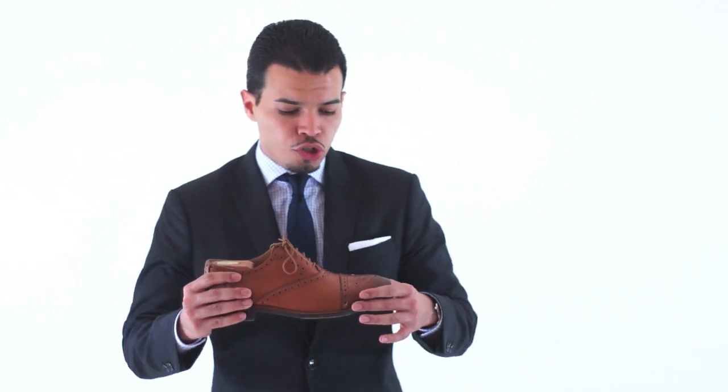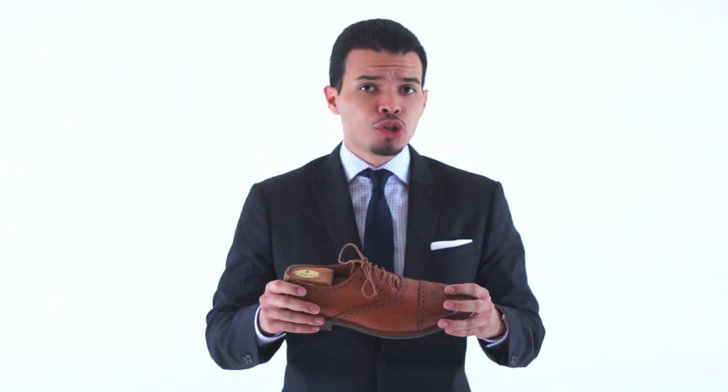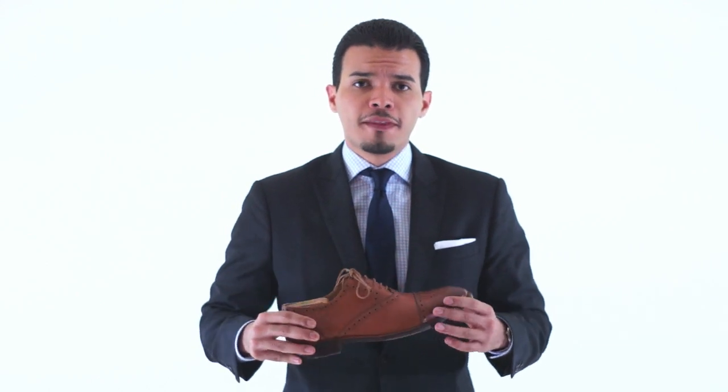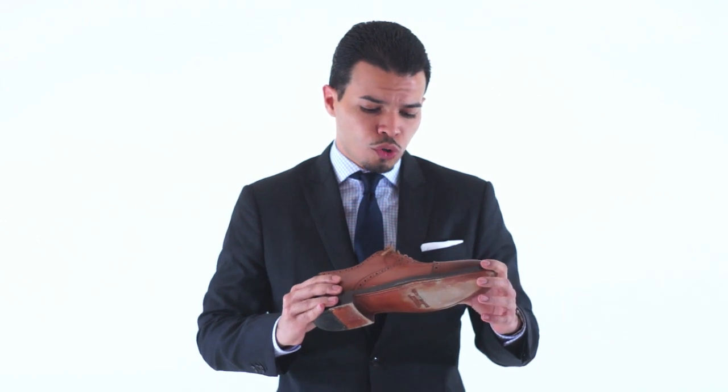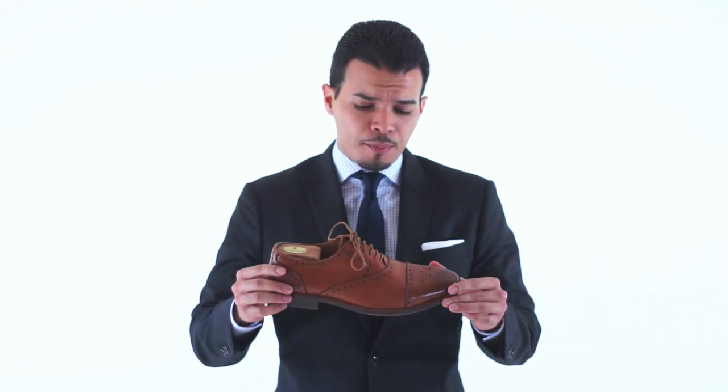Now I'm going to show you what a semi-brogue is. A semi-brogue is just a shoe that has a cap toe in the front and has brogue perforations here. There's no W as you can see, so it's not a wingtip, and it has brogue on the side. This shoe is from Beckett Simonon — they do Goodyear welted shoes. For the price, they're very good shoes. There are some things I would change, but the link will be below so you can see what changes I would make to the shoe. But going back to the type of brogue, this is a semi-brogue.